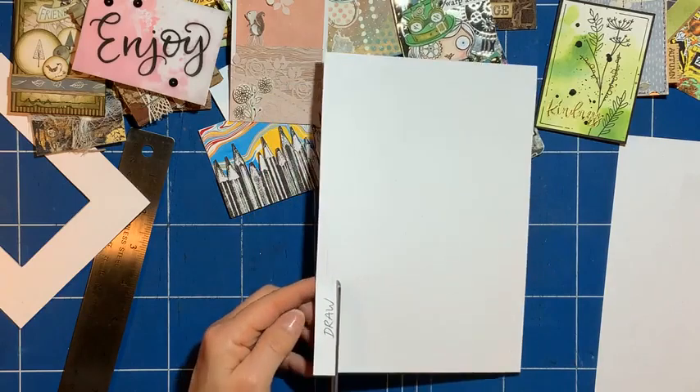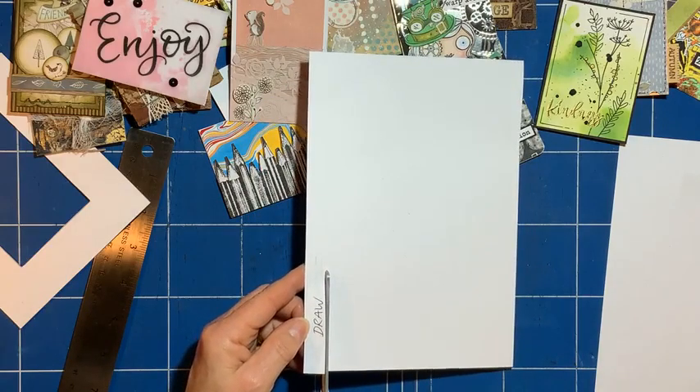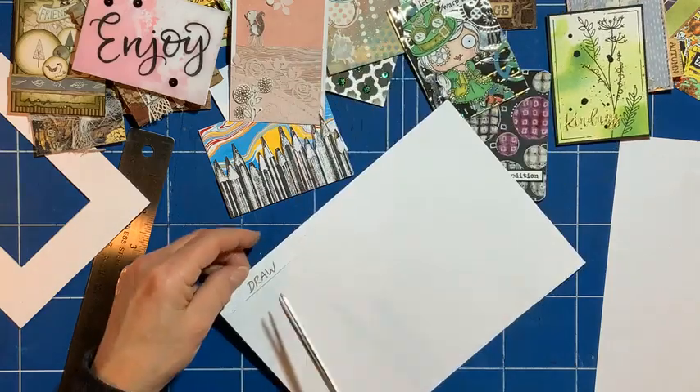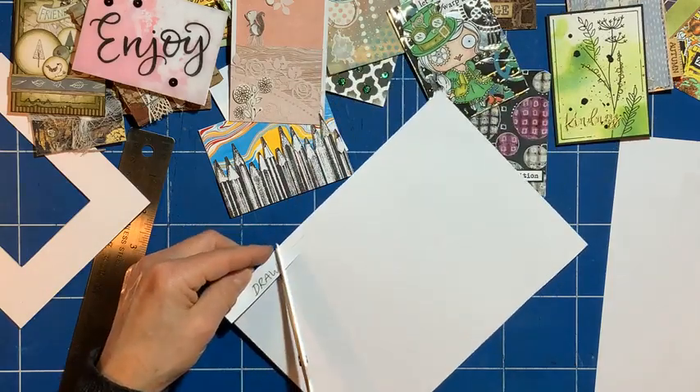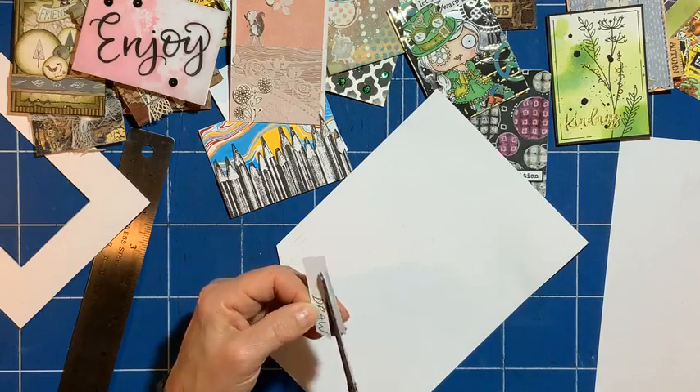Don't worry about being late — it's nice to have you. Ryanne, hi! Hi Carol! I'm playing with ATCs. Welcome, joining the fun!